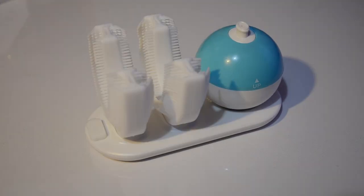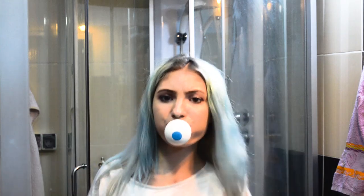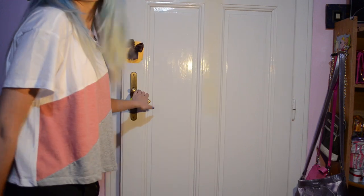You can also use it on the go with the travel case. I think this is the coolest thing you could use for dental hygiene and it does a really great job.